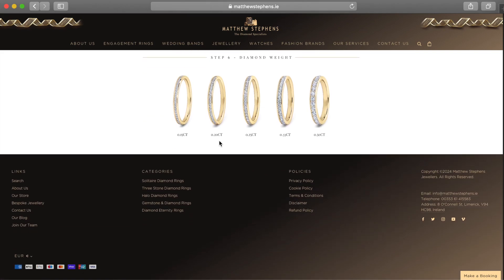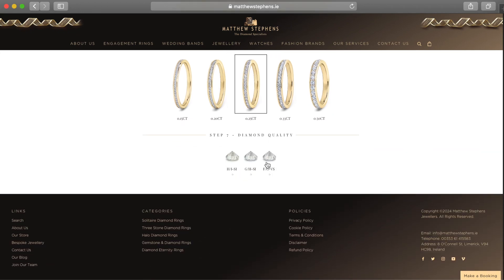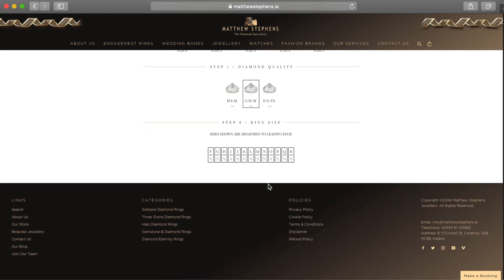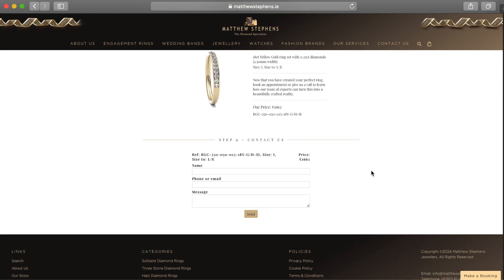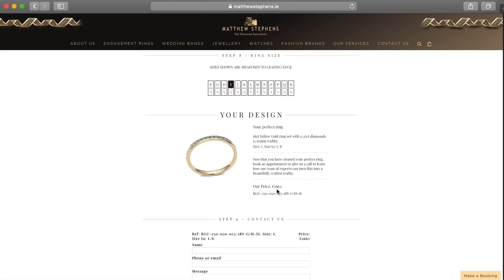This next step is you're gonna choose your diamond weight. All of our wedding bands can come in different carat weights and obviously the higher the carat weight the more expensive it is. So for this one I'm just gonna go right in the middle and choose a 0.25. And then the next step is you have your diamond quality — H, G, or F. I'm just gonna select G. And then you select your ring size — I'm a size I, so I'll click on that. And then that is your final ring and your final price.